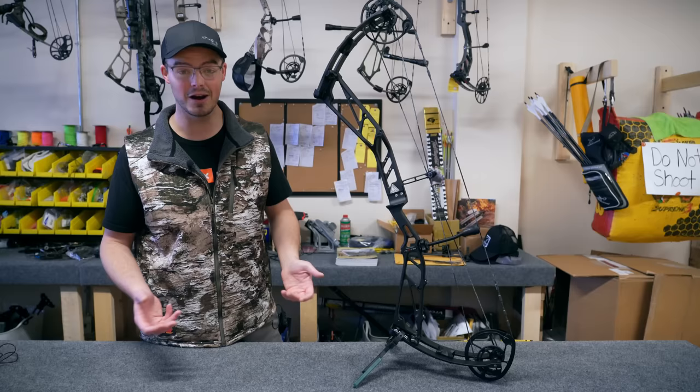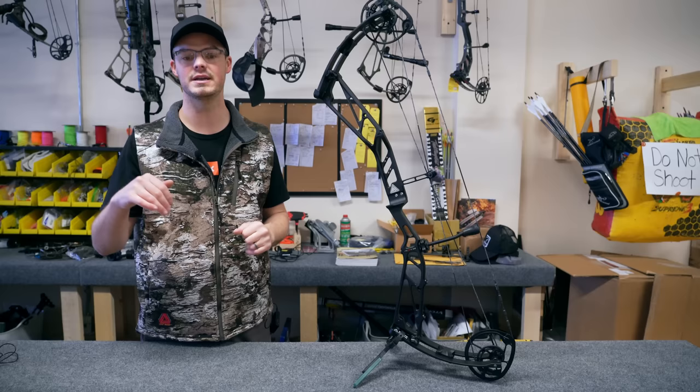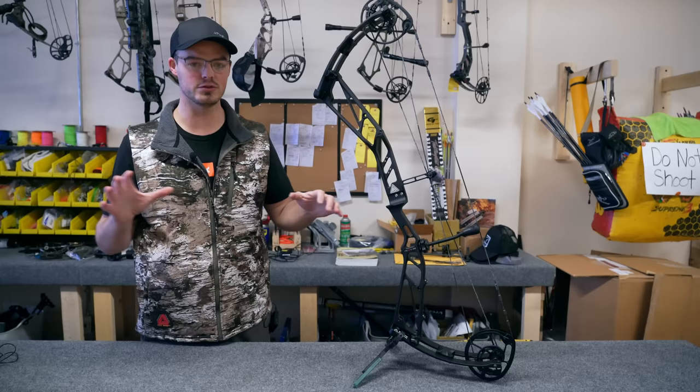For target, I've got to shoot it, put it down, walk, get my arrows, come back, pick it up, shoot it. How I set the D-loop and peep is exactly the same way I set up any bow, hunting or target, so I'm not going to show that. I'll throw a link to a video of me setting up the Vista 35 from start to finish in the description below — that's a full setup of any bow I would do.